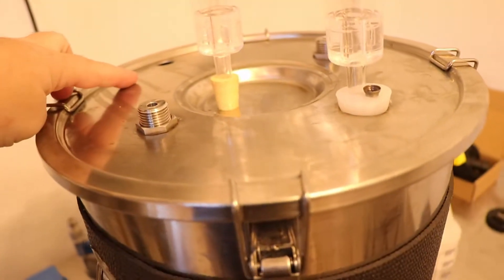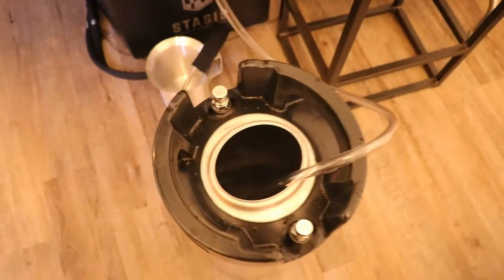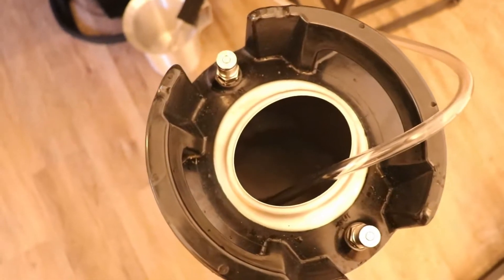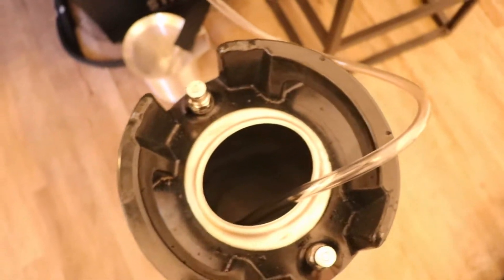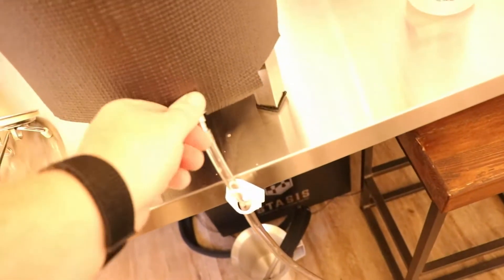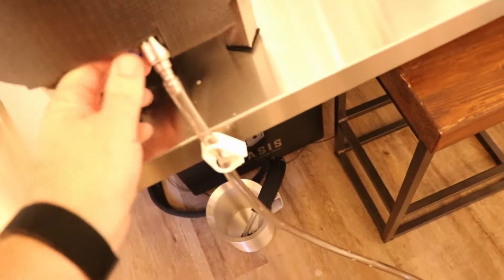I've already popped my airlock out so I can get some fresh air in while it goes down into the keg. You can see I've got Star San down in there — suds from where the Star San was. So we're ready to rock and roll. Let's go ahead and turn the valve on.